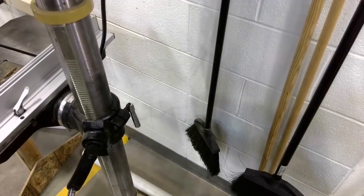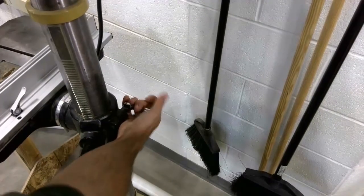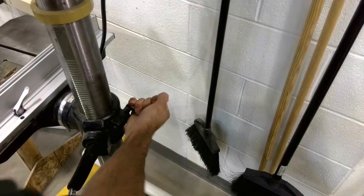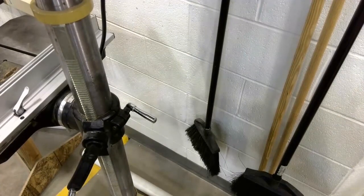Once I've got it adjusted where I would like it, I can use this locking handle, turning it clockwise now, to lock the table into position. And now this table is locked, and I'm ready to drill my hole.